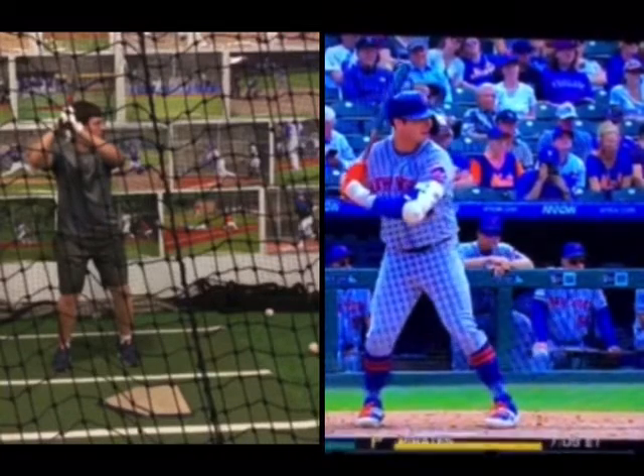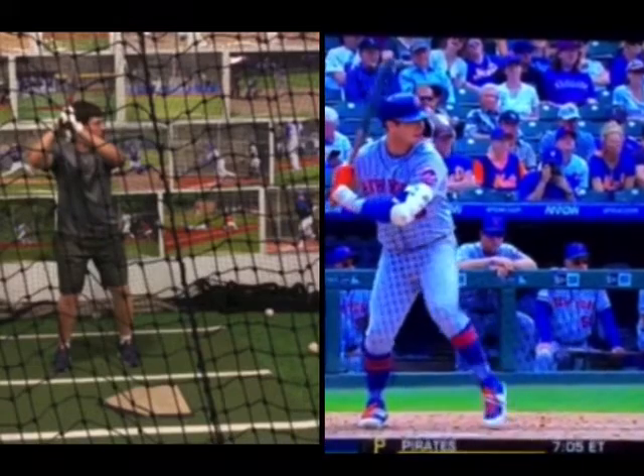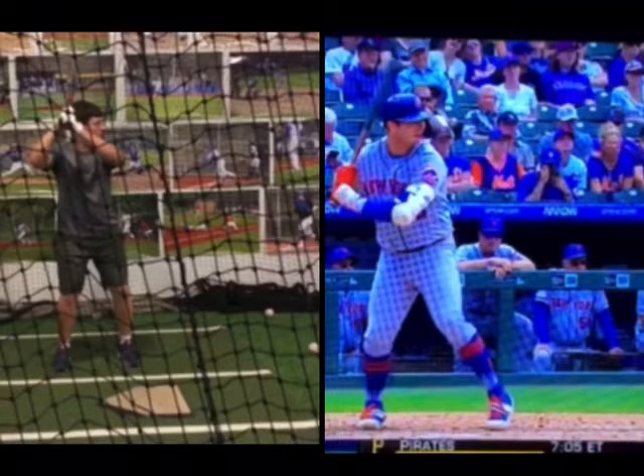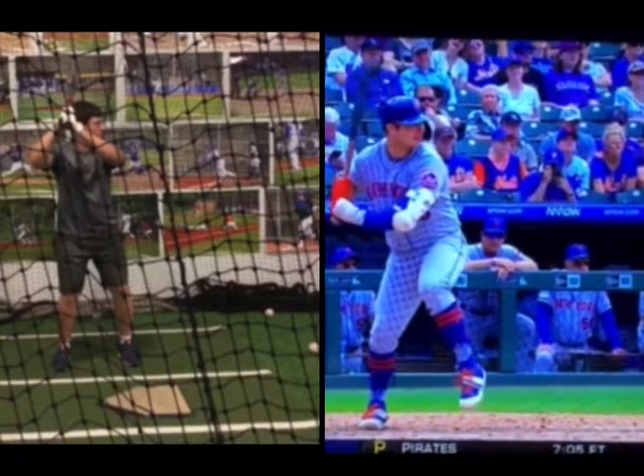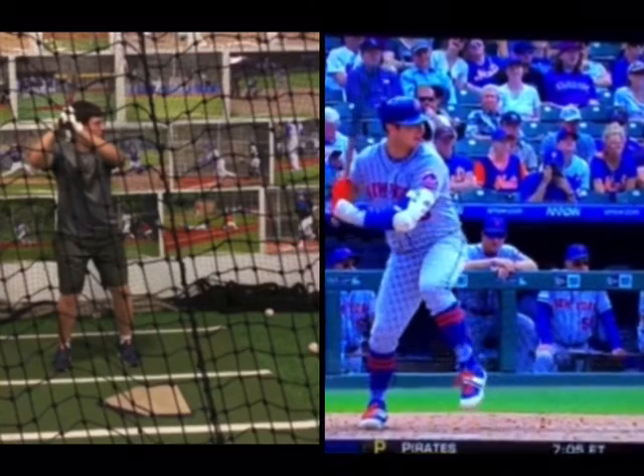You can see immediately he's going forward. Negative movement — see how it's immediately forward.